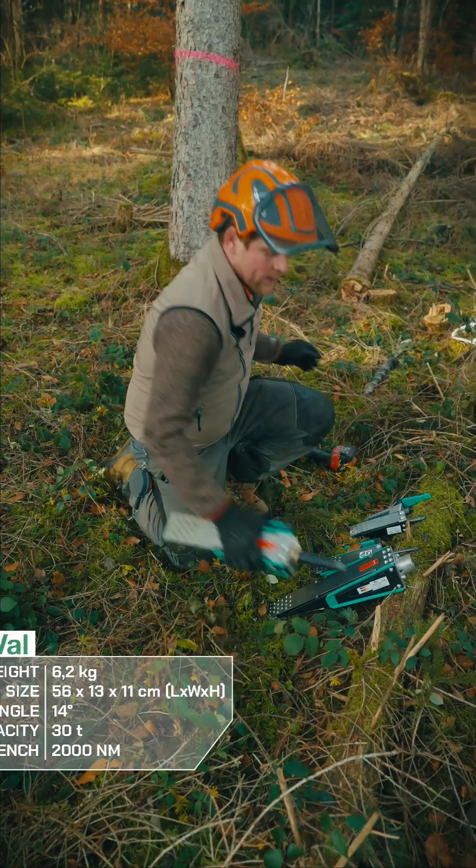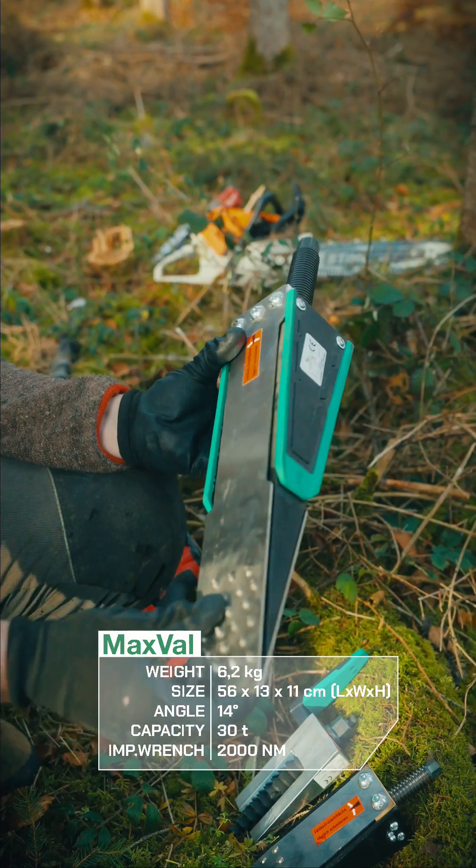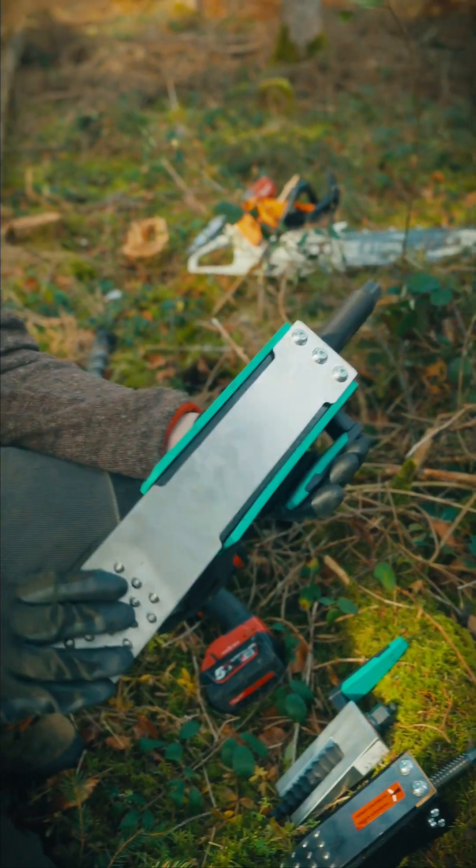And then there is the Maxfall — the strongest wedge on the market. It pushes up to 30 tons, weighs 6 kg, and works with impact machines up to 2000 Nm.